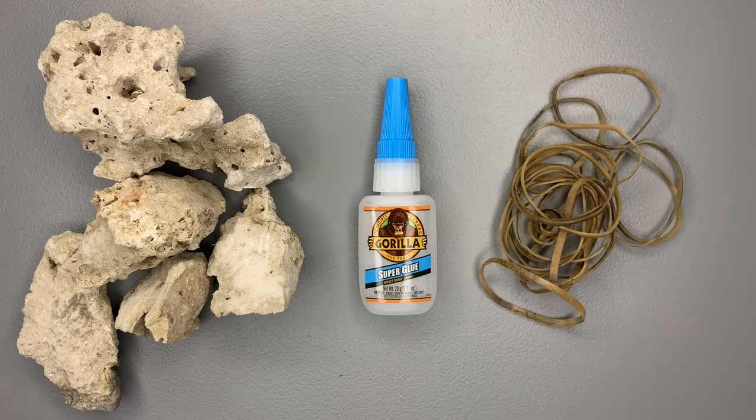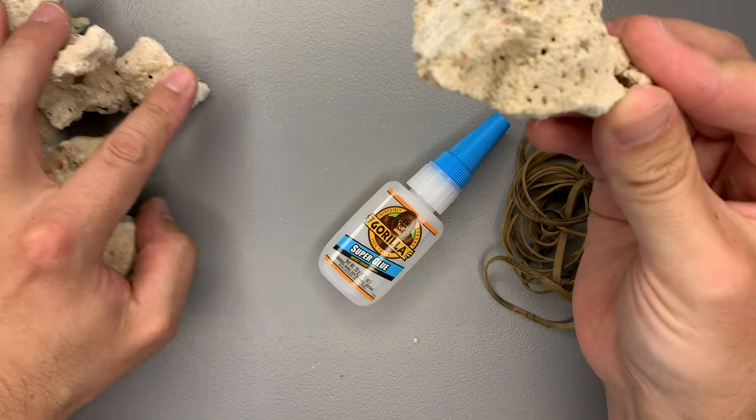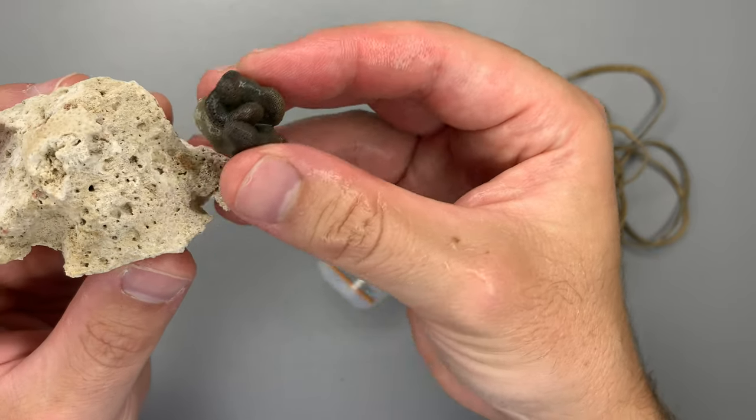Double rinsing all the corals after the Bayer dip. Next I need to attach a couple of things, so first I have to find the perfect piece of rubble rock that's flat so I can easily attach the mushroom to it. Taking it out, inspecting it — it looks pretty good actually.